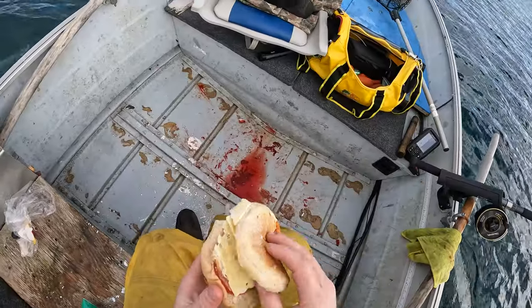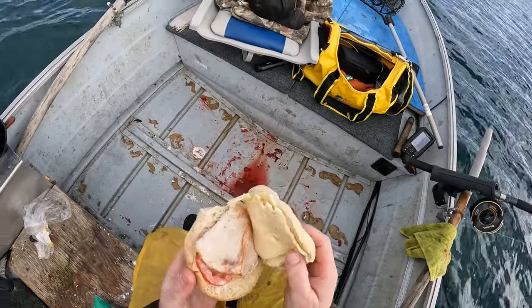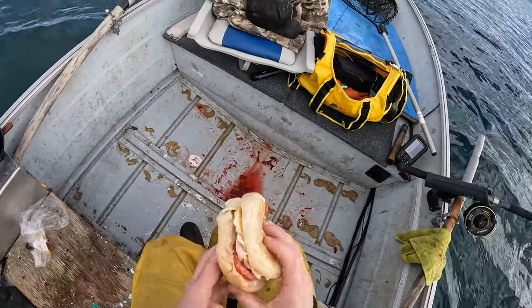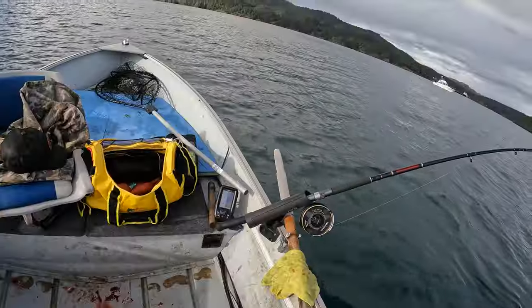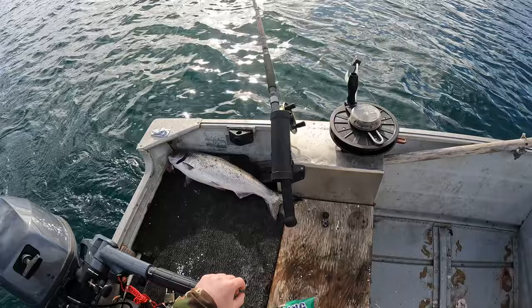Got a cheese bun here with Swiss cheese, tomato, sun-dried tomato, oven-roasted turkey, and some mayonnaise, salt and pepper. Going over a big bait ball right now, so good chance for this rod to hit.